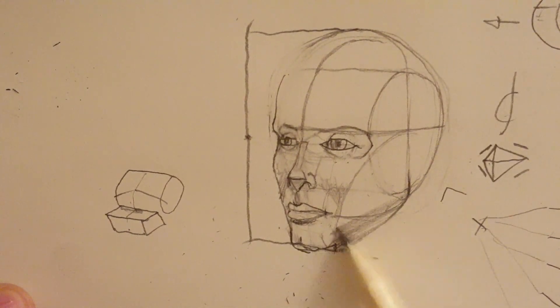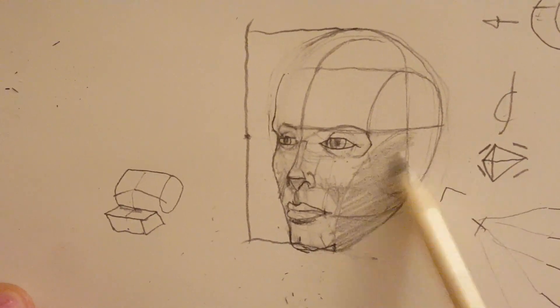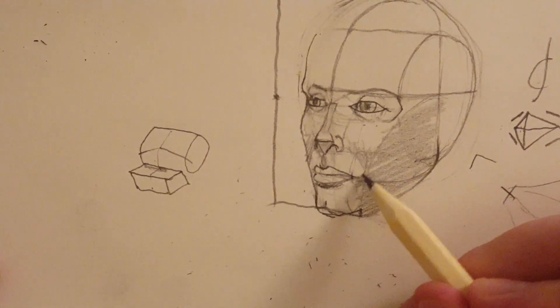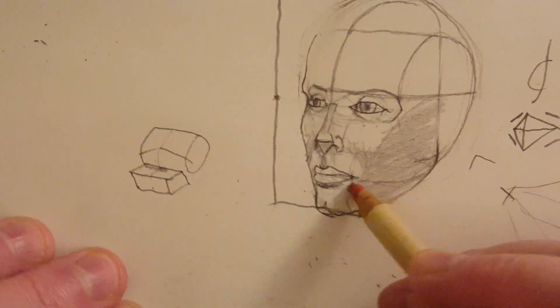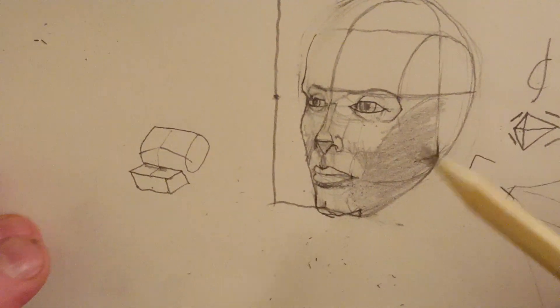I'm just adding an extremely basic shadow — it'll be a lot more complicated, smoother, with a lot more transitions than this. But it's really just to help you visualize this as a 3D form rather than something two-dimensional.